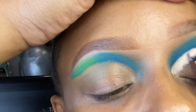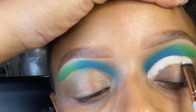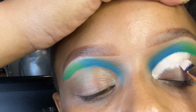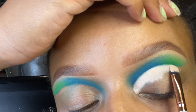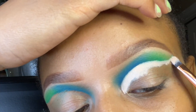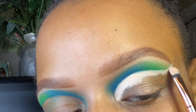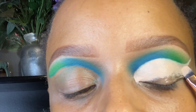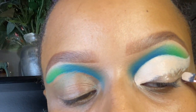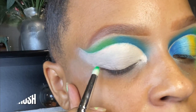Now I'm going in with my P.Louise blank canvas, literally going right over where I cut my crease with that Vaseline. I am tapping this in with a super flat brush — I don't remember where I got this particular flat brush, I think maybe off Wish. I'm just tapping and chasing, creating that perfect wing.